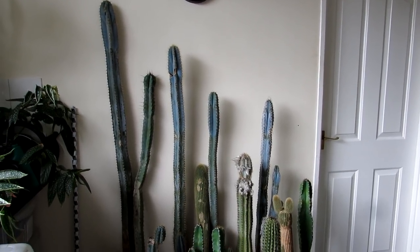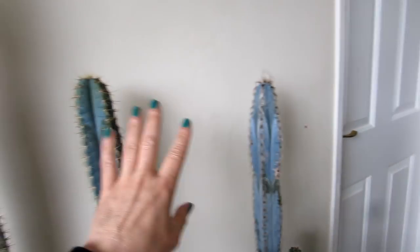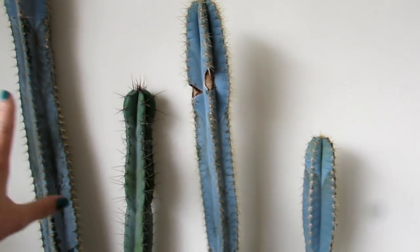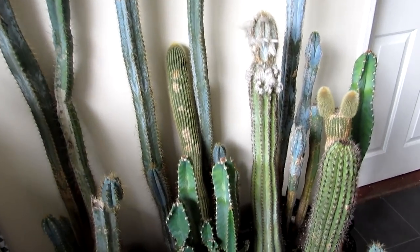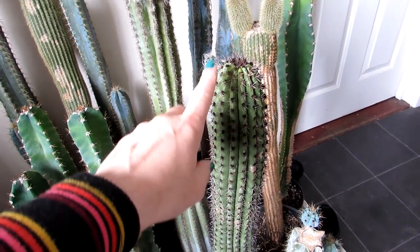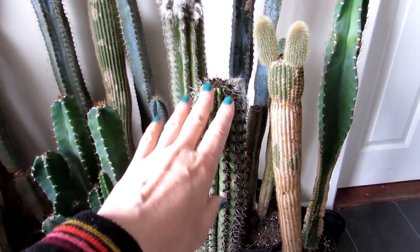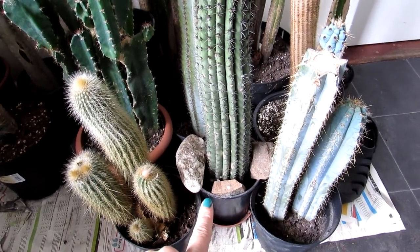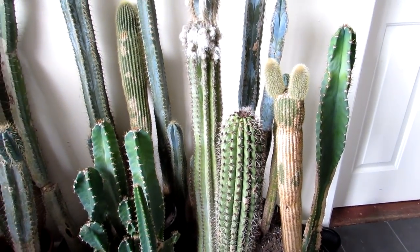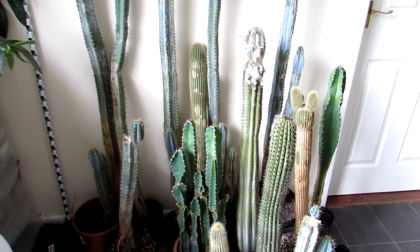The reason we overwinter these in the kitchen is because they're mostly pylocereus, which need a minimum of ten degrees Celsius in winter. These different ones here include a stenocereus thurberi, commonly known as the organ pipe cactus — can take pretty cool temperatures but ideally not too cold, so we overwinter this one indoors too. It lost its roots last year, I think because it was kept a little too cool at five Celsius for this plant's liking.